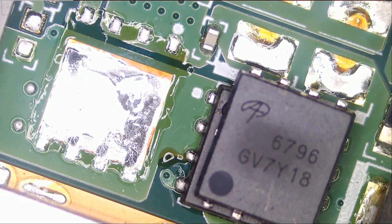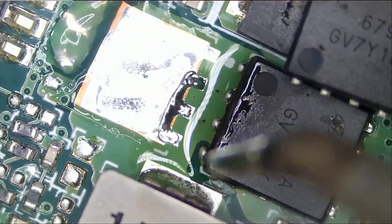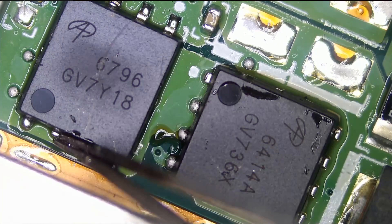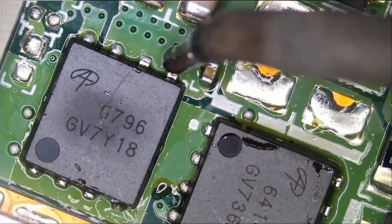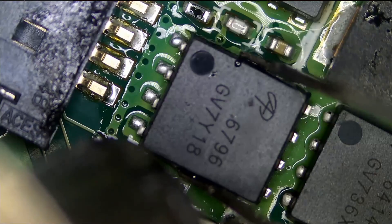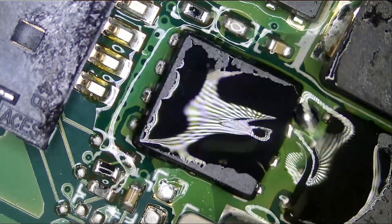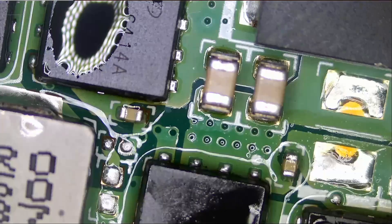I removed the ICs because it was easy to do so and I wanted to see if anything changed. Let's put them back. I put the MOSFETs back. The next step is to check the board under a thermal camera.